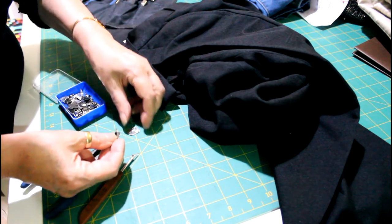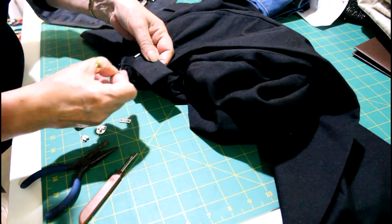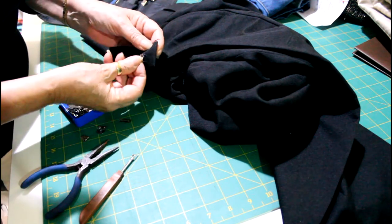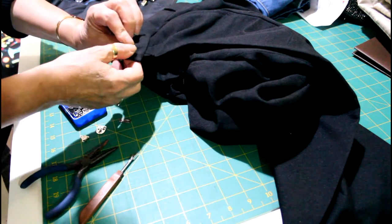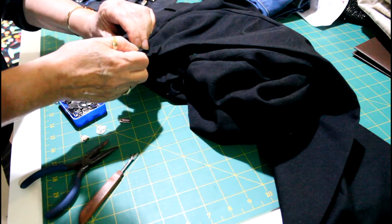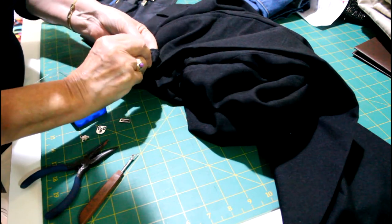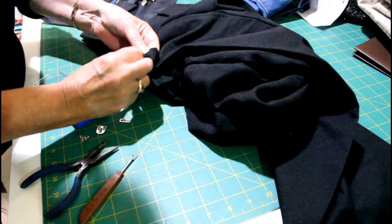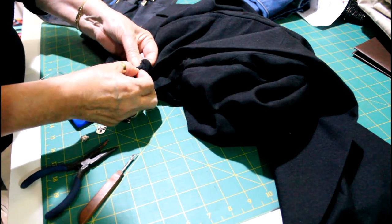I'm not going to use their one — I'll use this one. So basically that just goes in there like that, so it's a little bit different from that one. You just push it through the holes in the fabric like so.